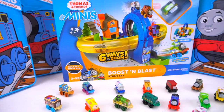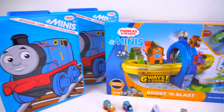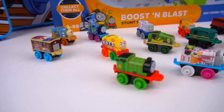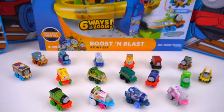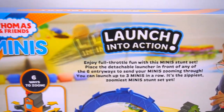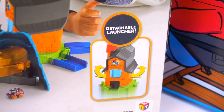Check it out — six ways to zoom, Boost and Blast Stunt Set. I've got some other minis in these containers as well as the 2018 Series One blind bag minis that just came out. This is pretty awesome — it comes with a Thomas, a green exclusive Thomas mini racer. On the back it says: launch into action, enjoy full throttle fun with this Minis Stunt Set, detachable launcher.